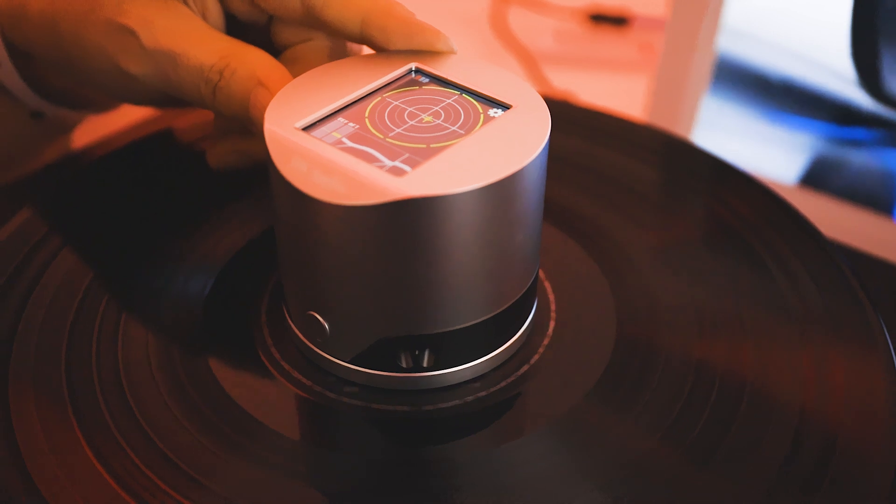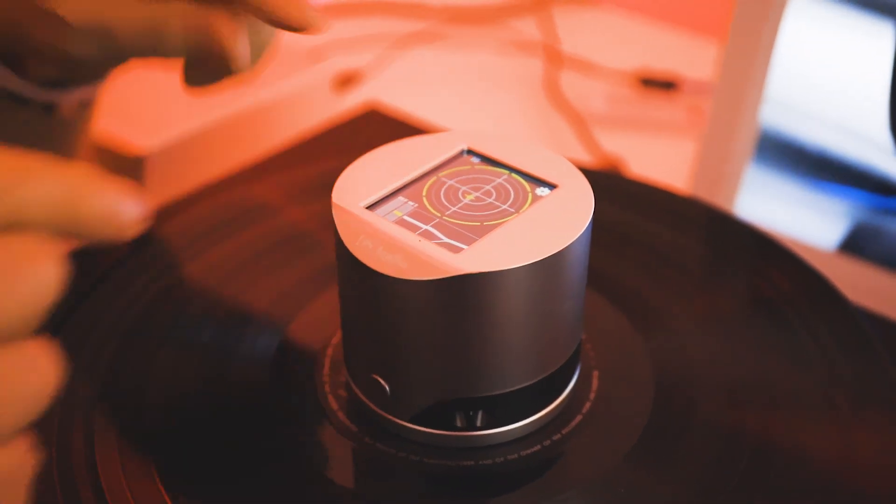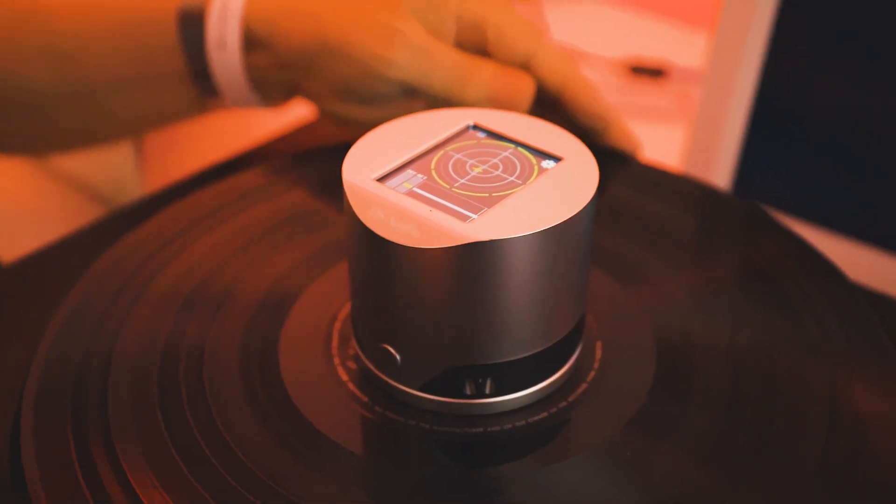We can't adjust while it's spinning — we stop the turntable first, then the indicator is over there and we move it.